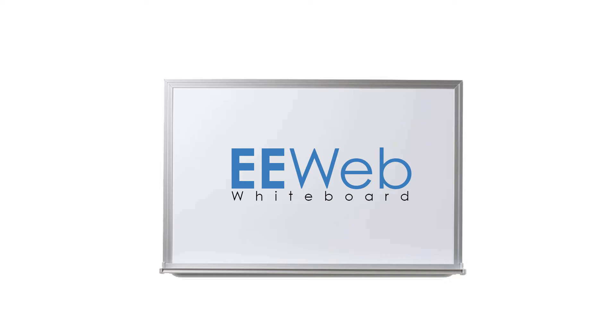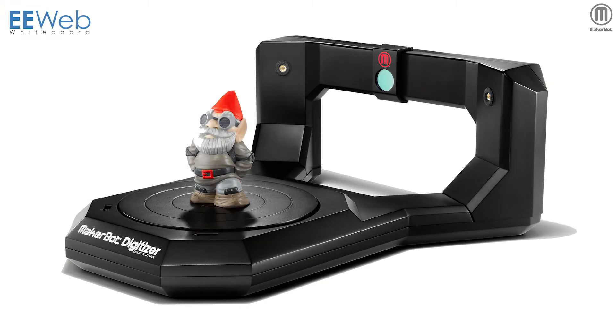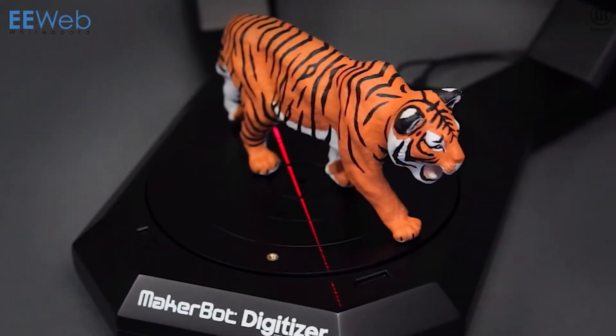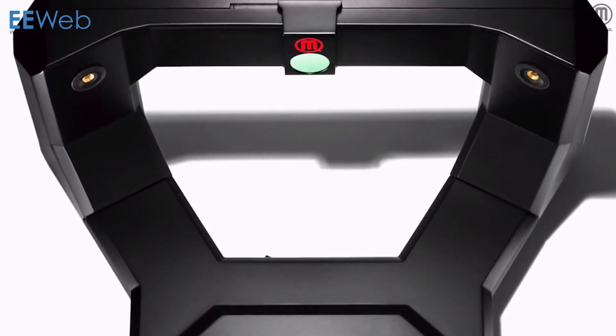In today's eWeb Whiteboard series, we take a look at MakerBot's Digitizer Desktop 3D Scanner. The device is a fast and easy solution for creating 3D models. Paired with their Replicator Desktop 3D printer, MakerBot has created a washer-dryer type paradigm, placing 3D design and printing at the consumer level for the first time.